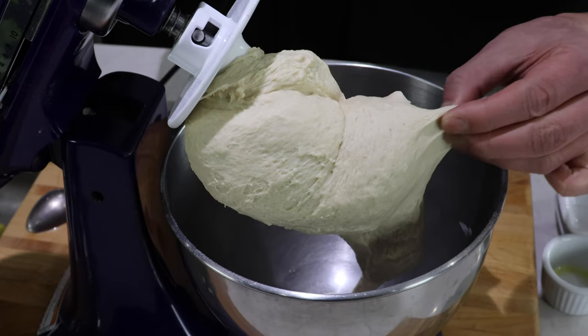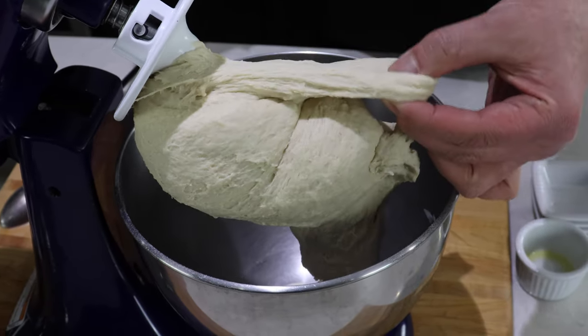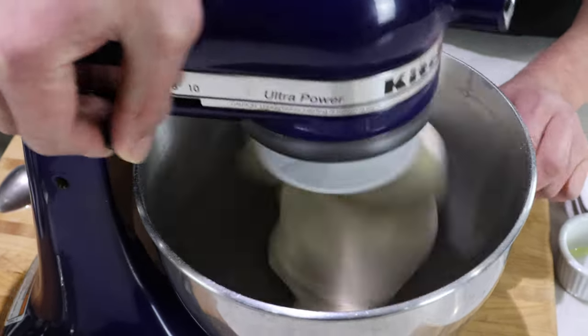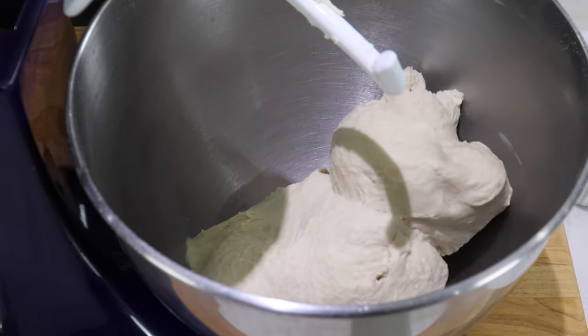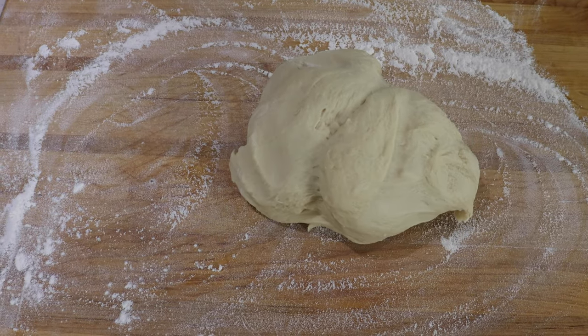It's almost smooth, but we need to make it a little bit more elastic. Transfer the dough into a lightly floured board.